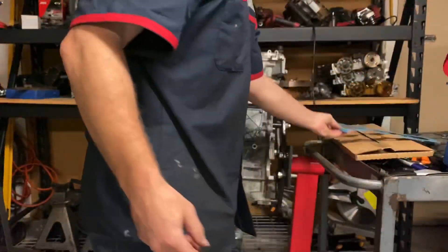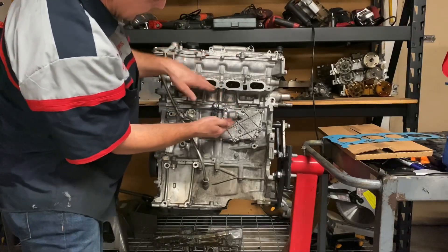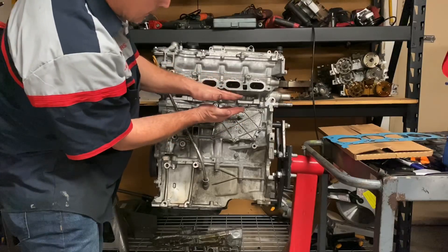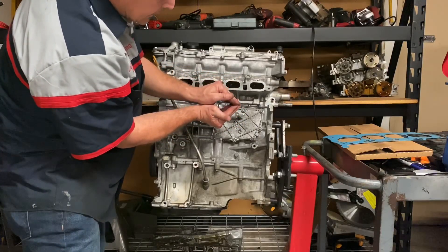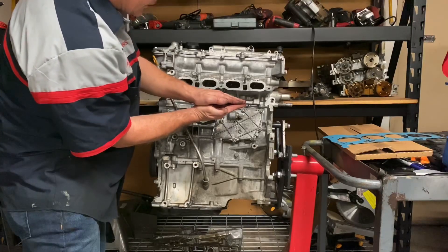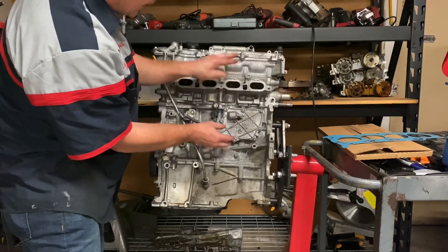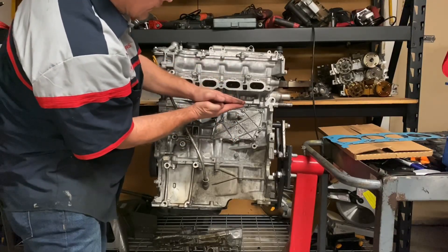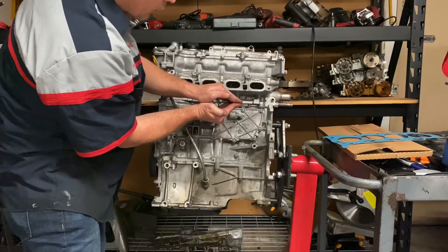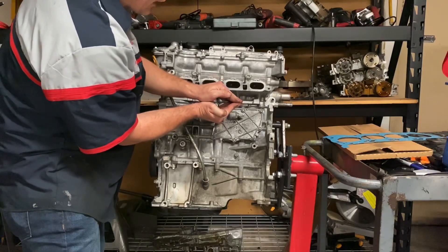What those ridges do is create a cushion between the block and the head. As the block and the head heat up and expand into each other, the gasket is designed to compress. Then as the engine cools down when the engine's off, contraction happens and the block and the head move away from each other. The head gasket is designed to bounce back. If you're stuck in heavy traffic all day, it'll compress, bounce back, compress, bounce back hundreds of times a day.